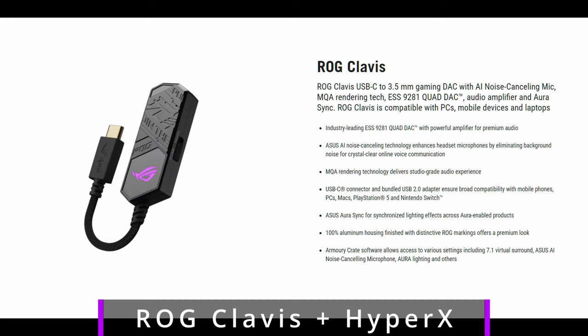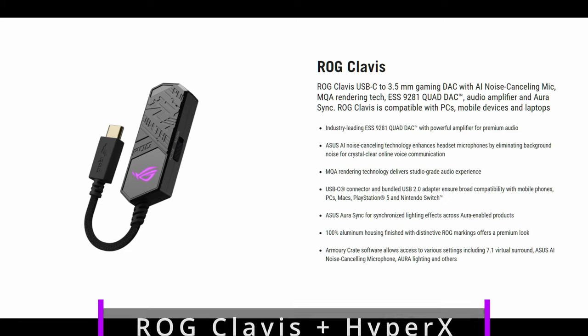This is a test of the HyperX headphones with the ROG Clavis playing game — with all AI noise cancellation turned off and the ROG Ally speakers at 100%. Then with noise gate, perfect voice, and noise cancellation turned on. Testing one, two, three.